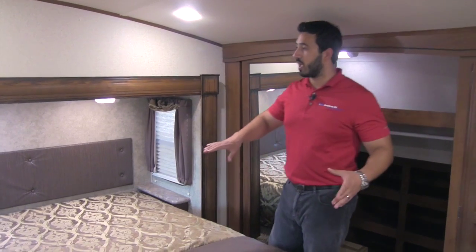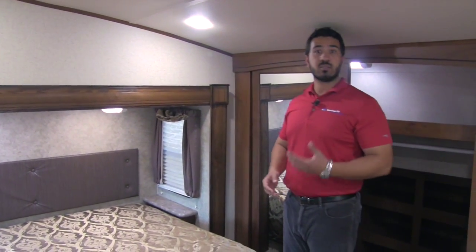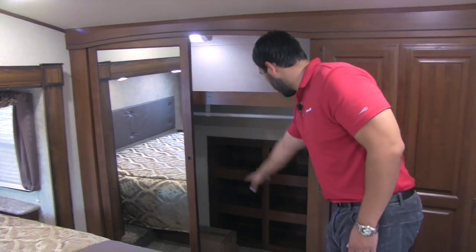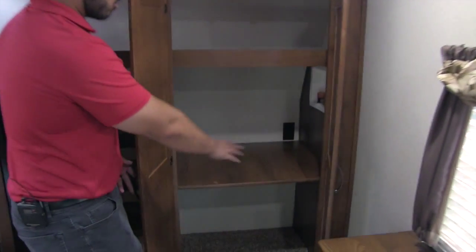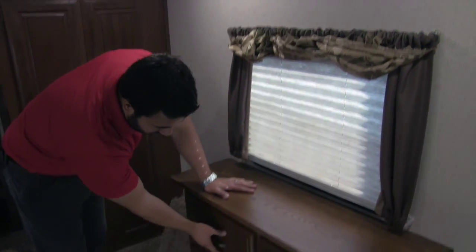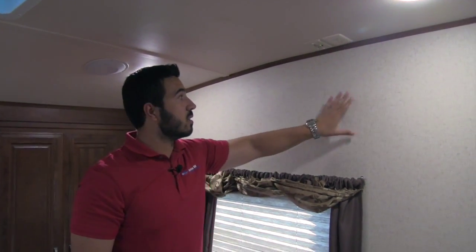In the bedroom we have a queen bed set in a slide-out, making it a fully walk-around bed with plenty of room. On both sides you get shelves, windows for a nice cross breeze, and electrical outlets for charging devices or plugging in a CPAP machine. Directly behind is a wardrobe with a shelf up top, a light inside, great storage underneath, and cubby holes for shoes. On the other side there's additional storage space, or washer/dryer prep if you want that option. At the foot of the bed you have a chest of four drawers, and up top are plug-ins for a wall-mounted TV so you can watch before bed.